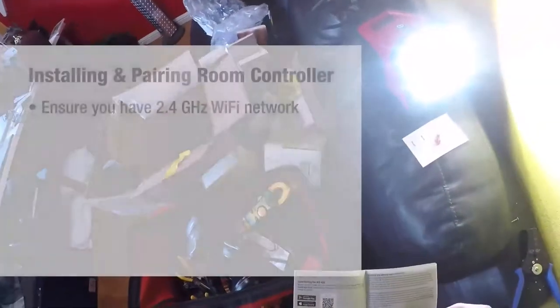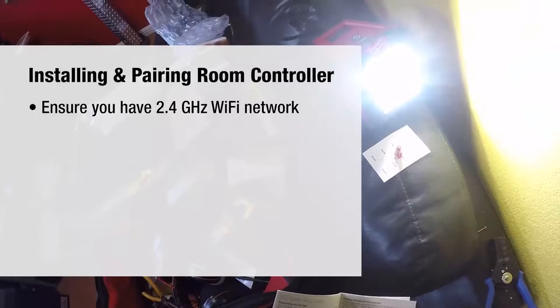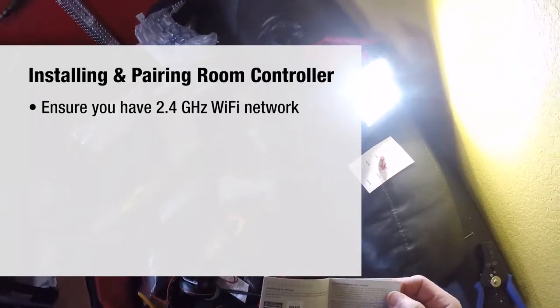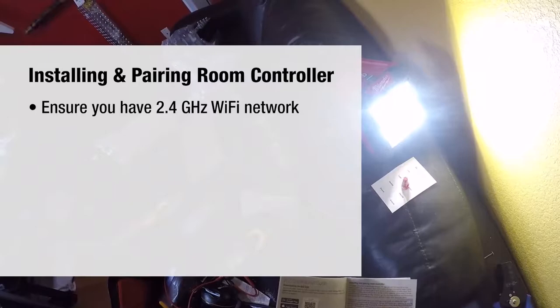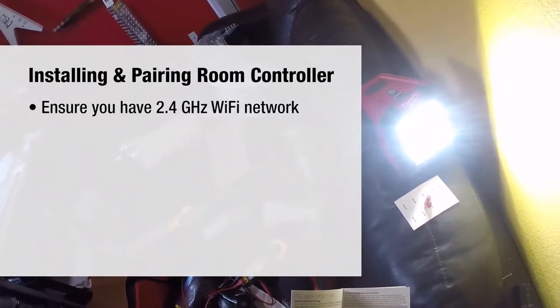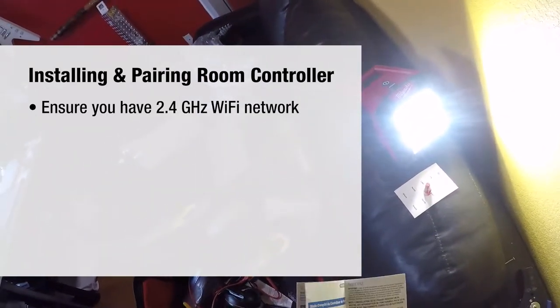Let's read some instructions here - installing and pairing the room controller. Make sure it's 2.4 GHz - we are a 2.4 Wi-Fi network, very important. Most new routers are dual bandwidth, so you should be able to select between them in the software of your router. Most of them have apps included these days, and ISPs usually have one you can work through.